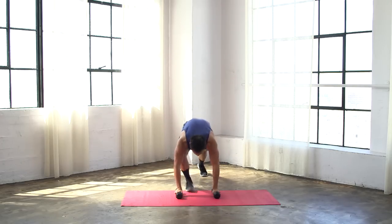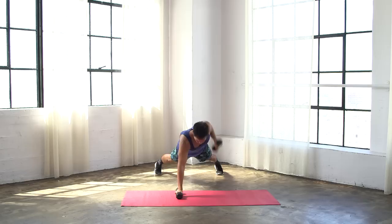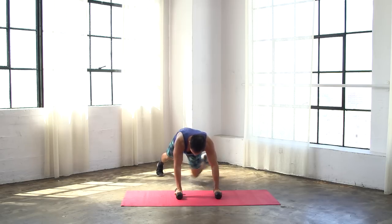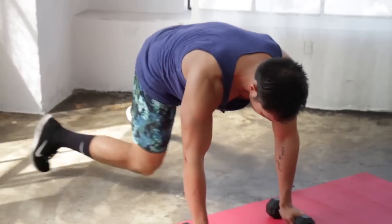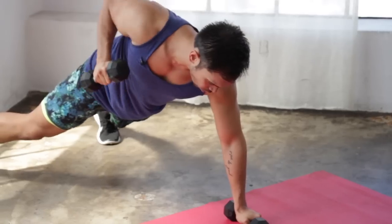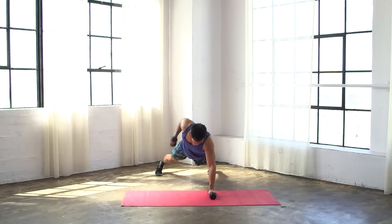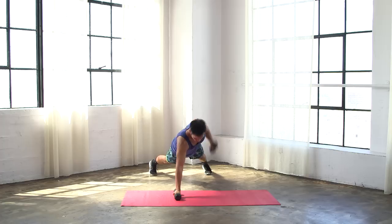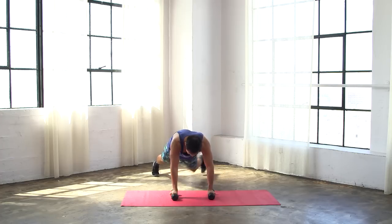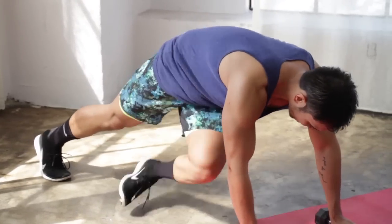From right here, bring it down to the ground. We're gonna go into renegade rows, no push-up. So from right here: row right, bring it down, row left, and then go one, two. Row right, row left, go one, two. Row, row, drive, knee. Row, row, drive, knee. Row, row, drive, knee.